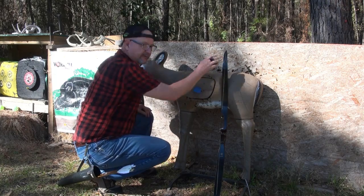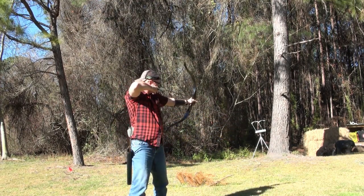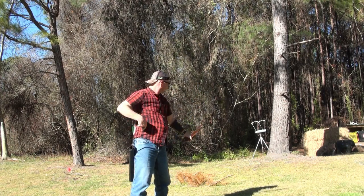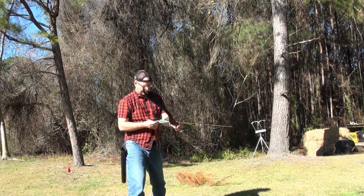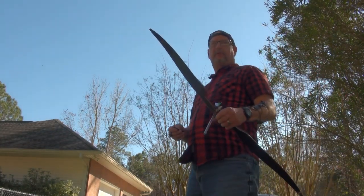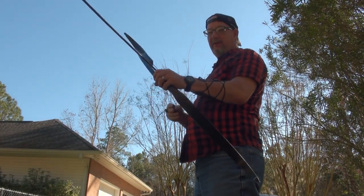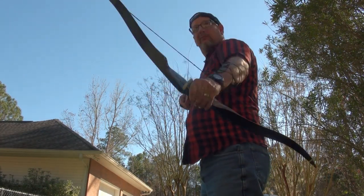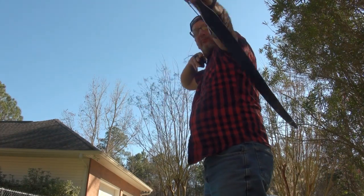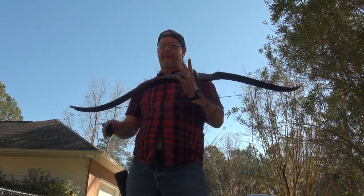Let me give you some shots of the tiller of the bow — how it looks when you draw. You can see the tiller of the bow, see how it holds. Let's take a head-on shot. That bow is loud — hear how loud it is? Let's go ahead and head inside and talk about my final thoughts on the bow and wrap this up.